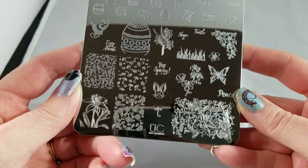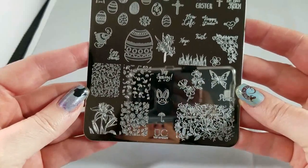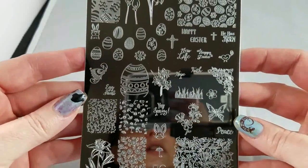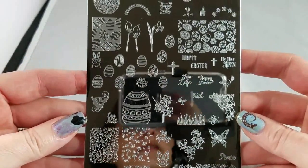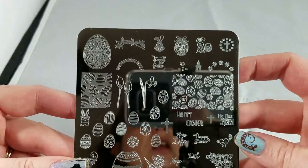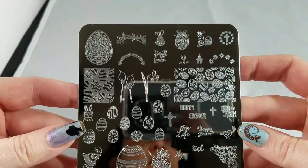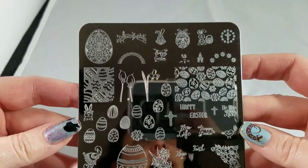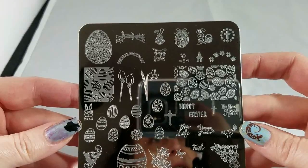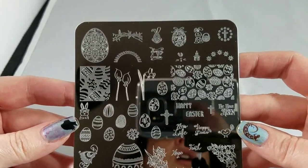Hello, I am back with Uber Chic Beauty's Yay Spring Plate. I'm going to quickly scroll through the plate so you can take a look at it if you just want a quick little view and then I'll talk about it. This plate is meant for spring, it's meant for Easter, it has those kinds of themes. I like that it has some religious imagery and some not religious imagery — you can go either way.